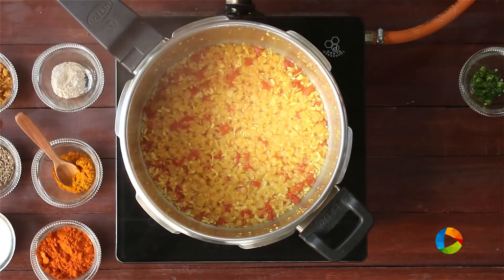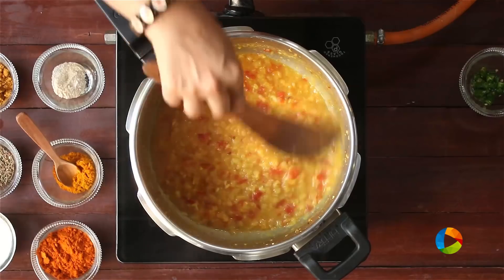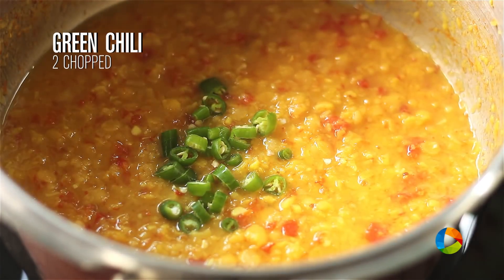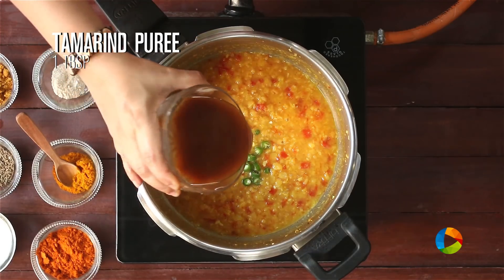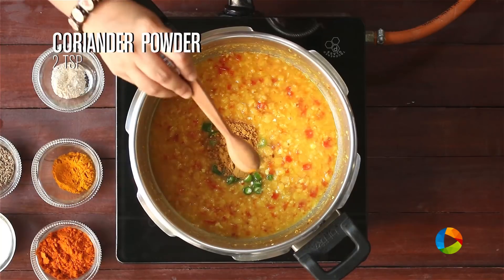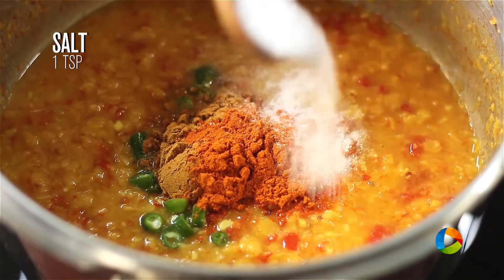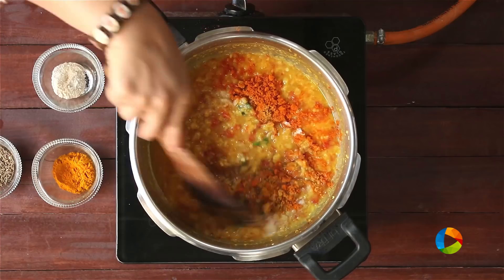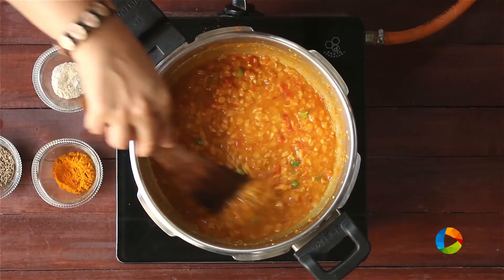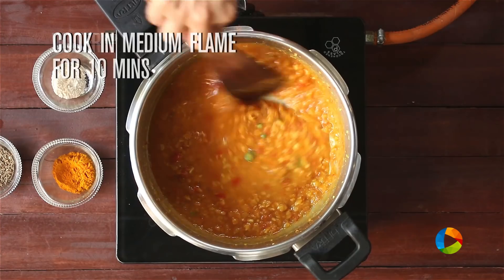The dal's cooked perfectly. Give it a quick mix. Now we are going to add a few ingredients to this, starting with 2 chopped green chillies, about 1 tablespoon of tamarind puree, 2 teaspoons of coriander powder, 1 teaspoon of red chilli powder, and a teaspoon of salt — you can check for seasoning later and add a little more if required. Mix all the ingredients, add a little water, and cook on medium flame for about 10 minutes.